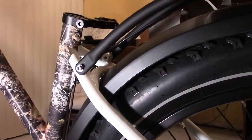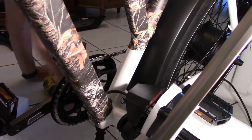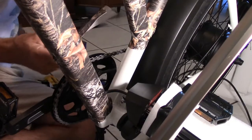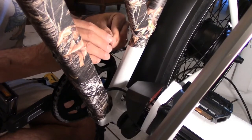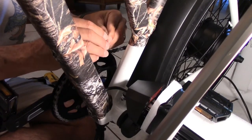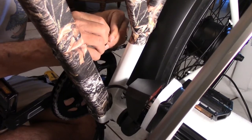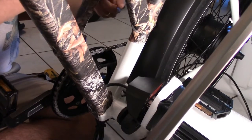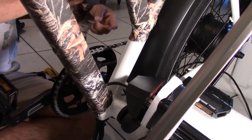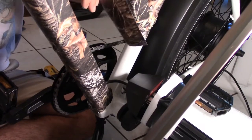Easy enough. I'm doing another section here. Move this here, peel this off, and center this as best as you can.